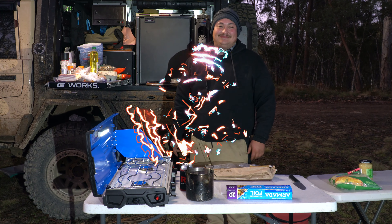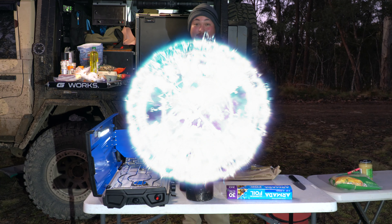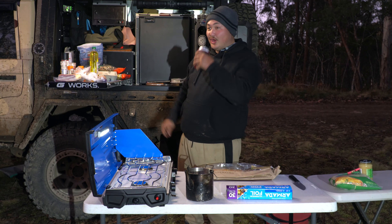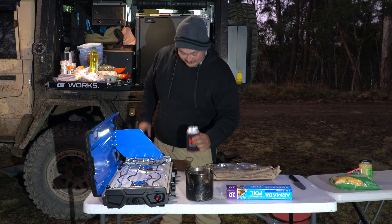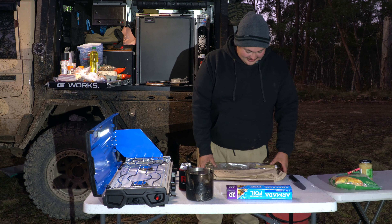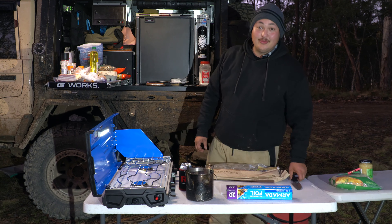Welcome back to another episode of cooking with your host Chef Federico. This afternoon we're cooking for the team — got some garlic bread and making some prawn carbonara.